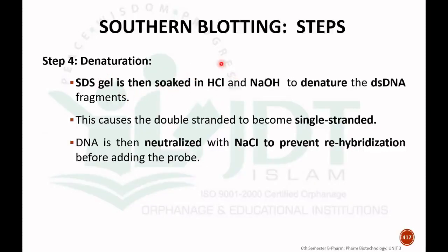The fourth step is denaturation. After electrophoresis, the sodium dodecyl sulfate gel is soaked in hydrochloric acid or sodium hydroxide to denature the double-stranded DNA fragments, causing the double-stranded DNA to become single-stranded. The DNA is then neutralized before adding the probe to prevent re-hybridization.